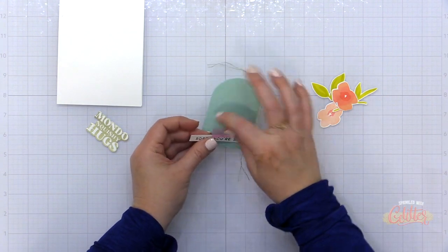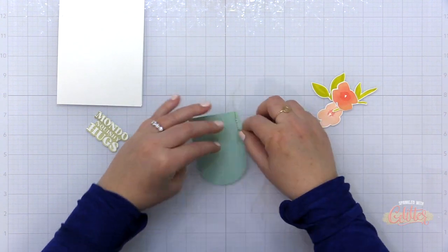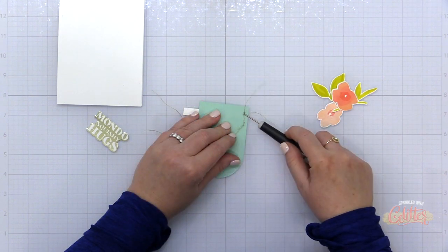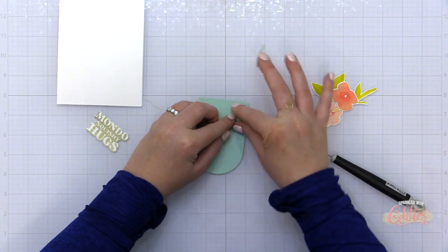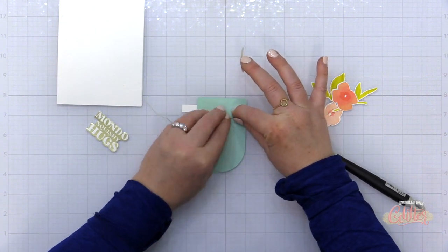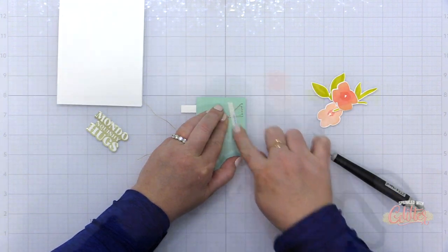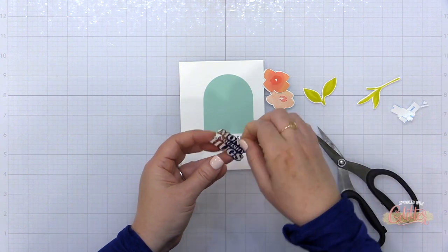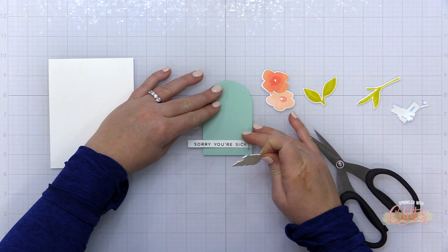This sentiment strip is from the Casual Taglines stamp set that is also part of the March 2022 Essentials by Ellen release. I took that little sentiment strip and just stitched it onto the bottom of this arched cardstock, pulling my threads through to the back and taping them in place so that I can trim off the excess. Then I'm adding my foiled sentiment right over that stamped sentiment strip.